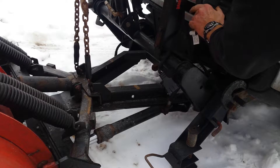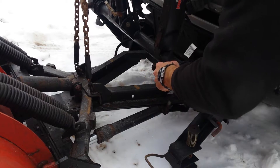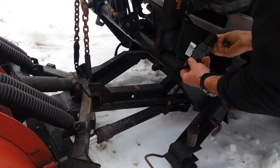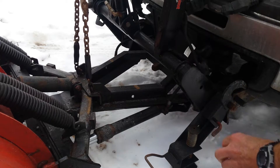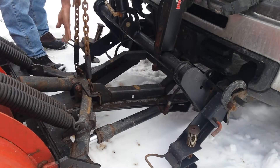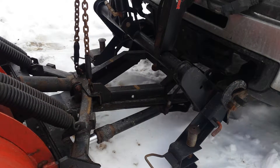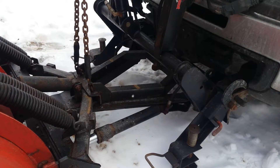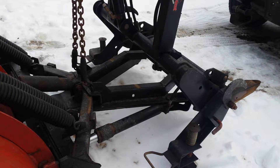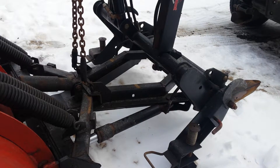When this was new, the hardest part of the job was to unplug the three wires. That's under a minute. Now we'll put it back on.